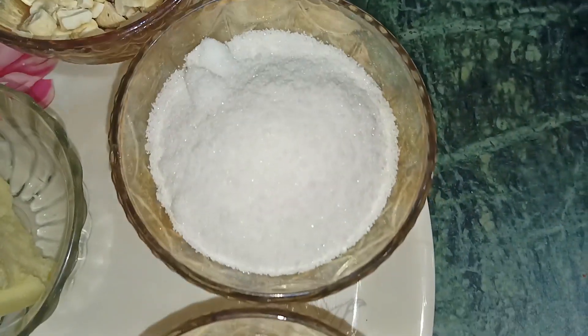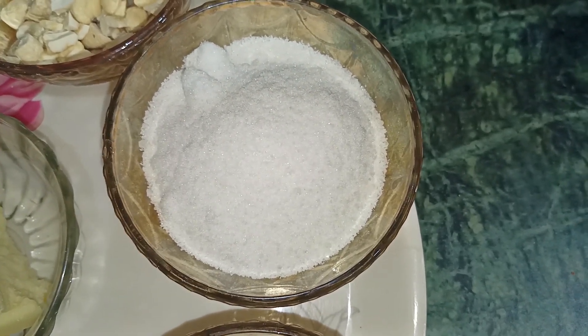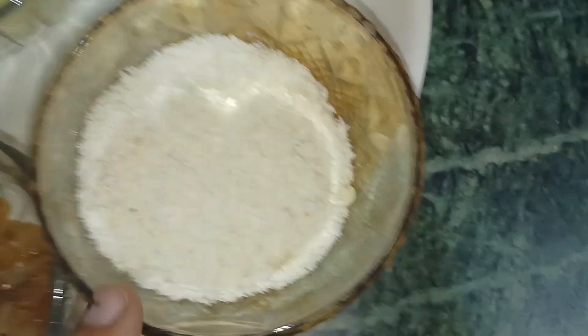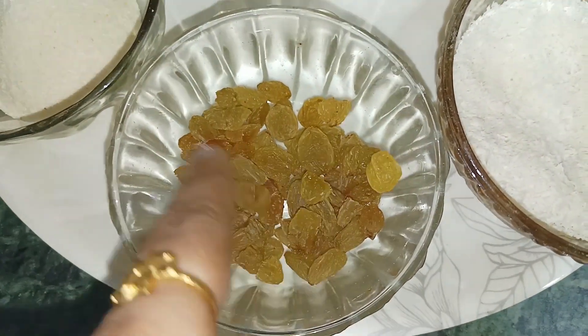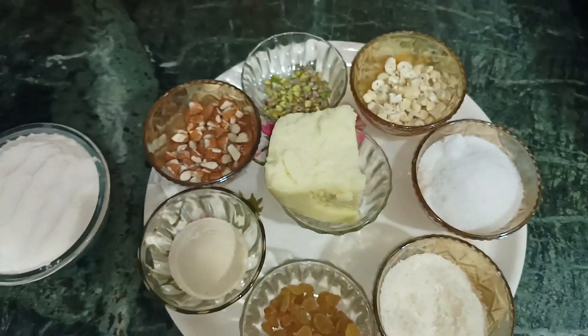We have whole white sugar, desiccated coconut powder, kishmish, and raisins. We also have fresh mawa. Now we will tell you what to do with these ingredients.